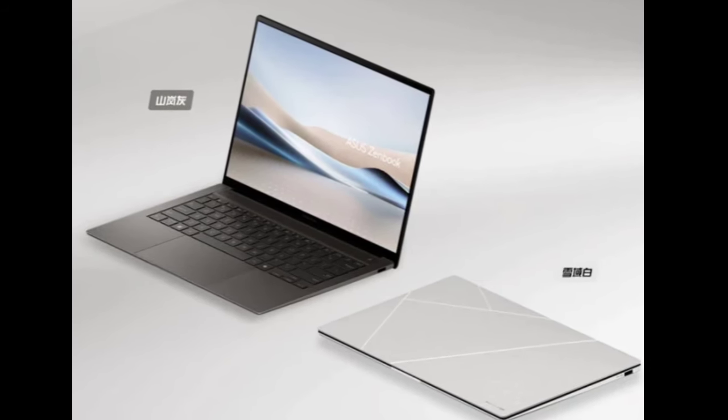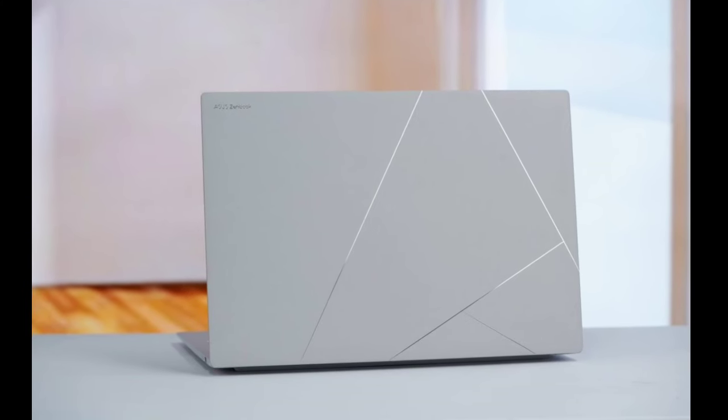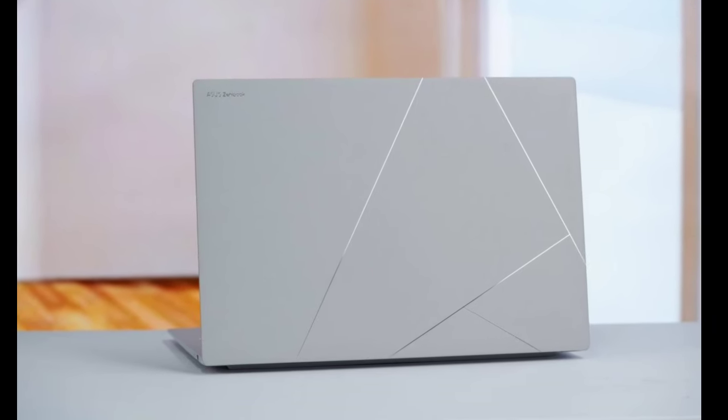This 1.1-centimeter-thick laptop packs a 72 watt-hour battery that, according to the company, offers a maximum battery life of approximately 22 hours.